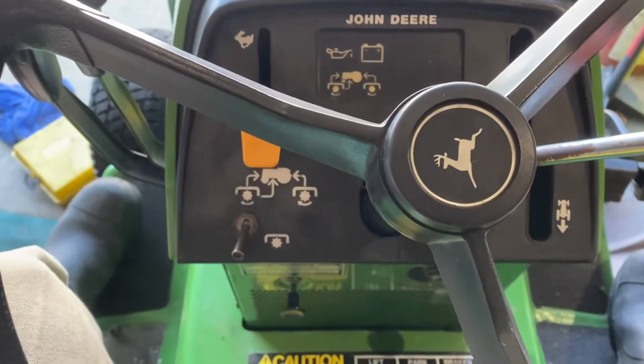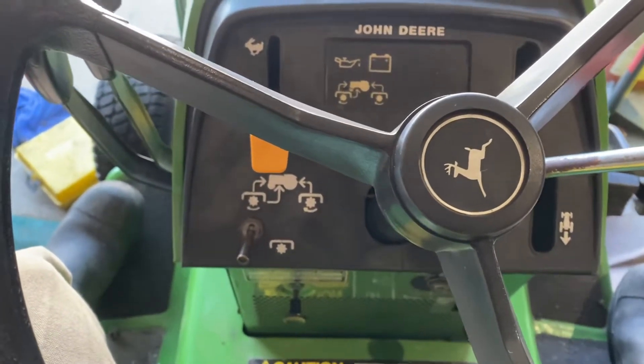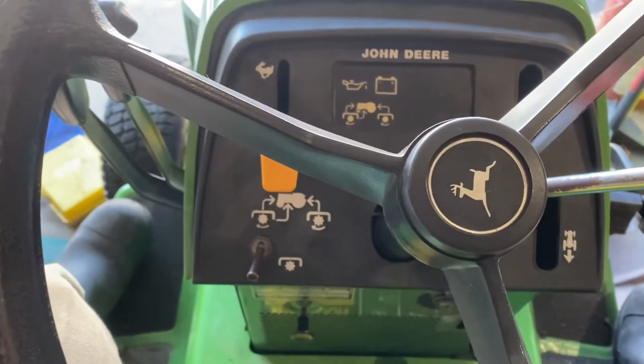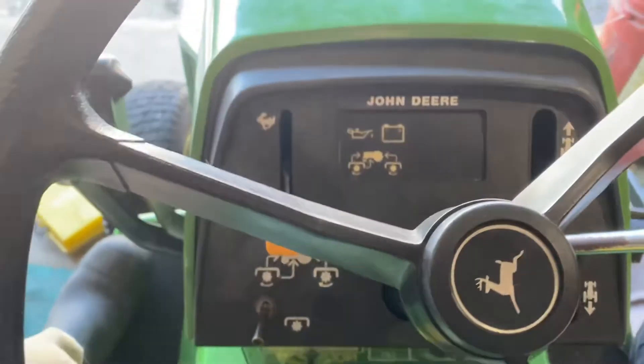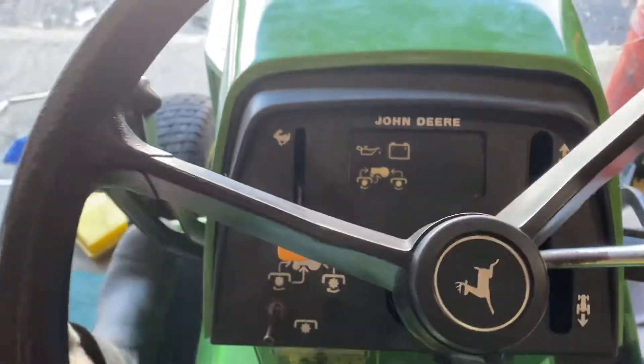Hey guys, welcome back to the John Deere garage. Today I figured to do a cold start with a 318 — it hasn't run in about a week and a half, and it's about 25 degrees out right now. So let's see what she'll do.